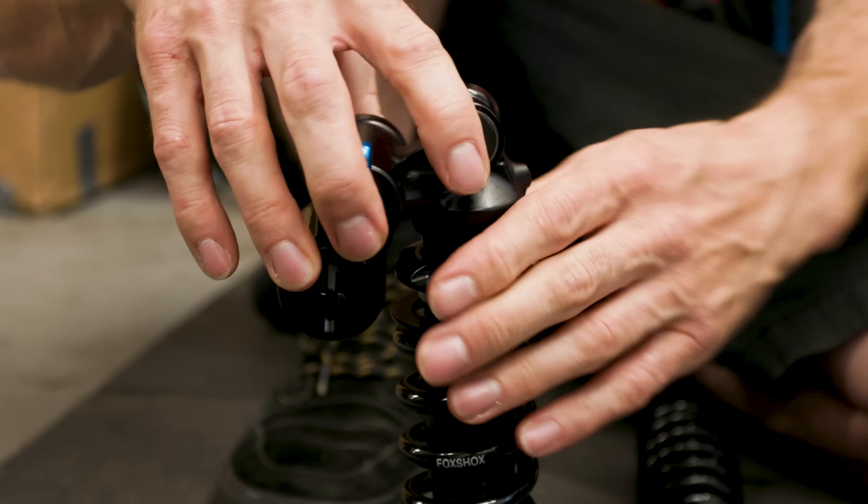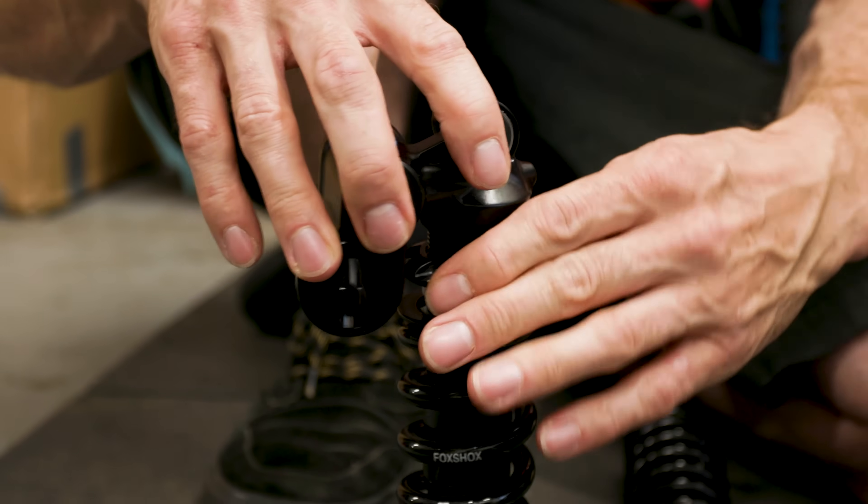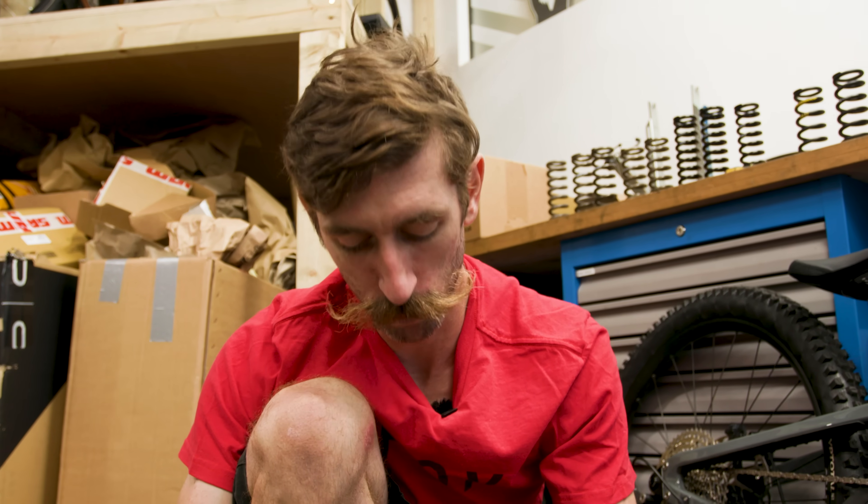Manufacturers will tell you what spring rate they think you'll need for your weight on their bike — they calculate that for you, but it is just a guide. We've gone from a 550 spring to a 400 spring, which is a big jump. You'd typically want to do jumps of about 50 pounds at a time, or even 25-pound jumps if the sag is really close to being correct. So we've done a huge jump — let's see what it yields when I sit on the bike.